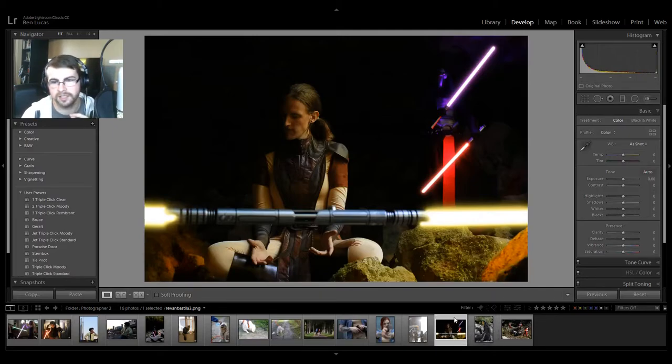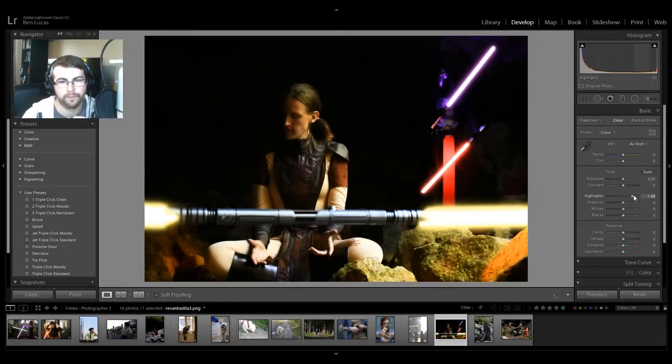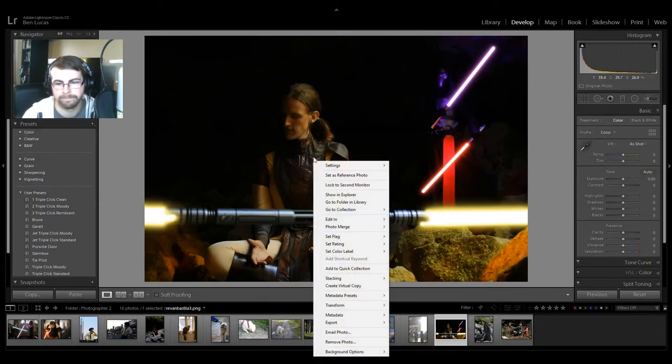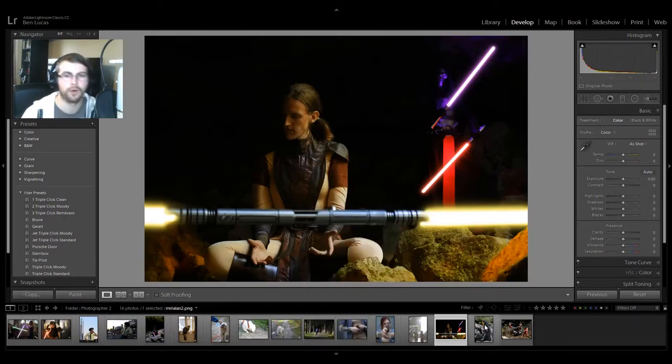Lots of stuff happening here. I like the lightsabers — kudos for the lightsabers. Whether these are turned on in real life or glowing, either way, good job. I'd love to see a little more light here — if you just zoom in on this area, it's a little too dark. You could bring a little bit more light to the subject in just that one area. Cool photo, good job.